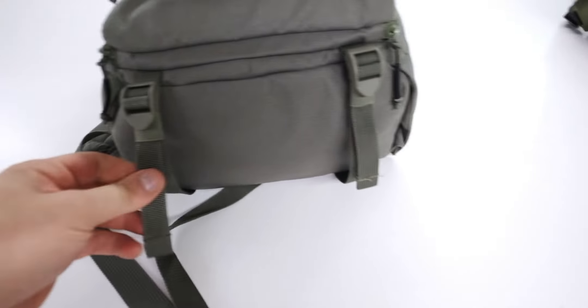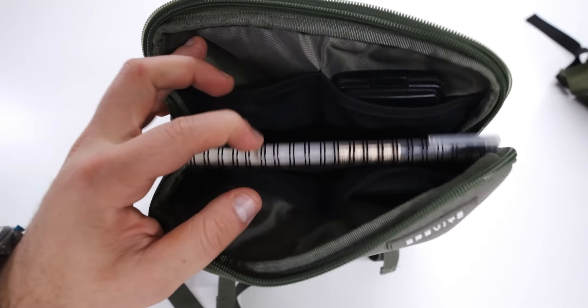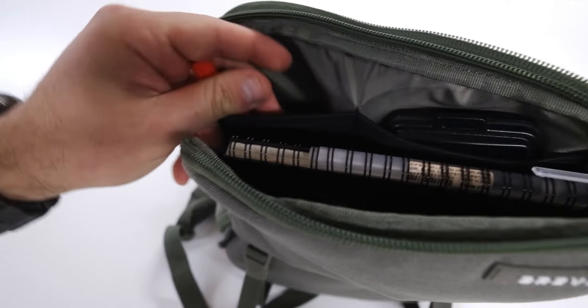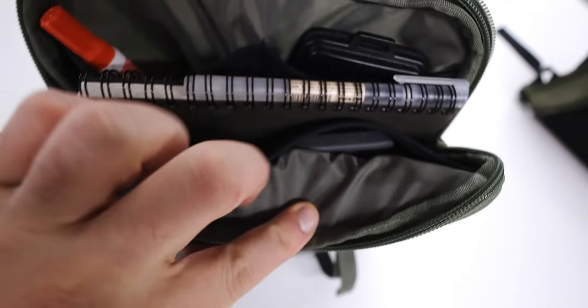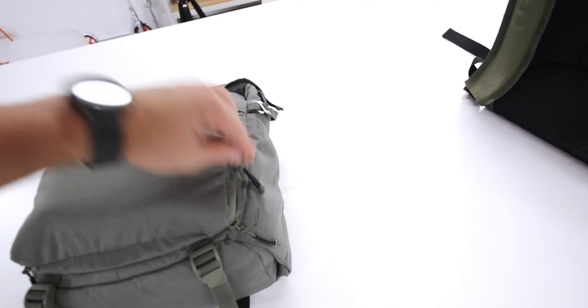Everything on this bag so far has been a perfect compromise between function and design. There are two little straps at the bottom for tripods. One of my favorite parts is the organization - it's really really good. They've got these mesh pockets that can carry just about anything. I've got a tide-to-go, Frisk's apartment keys, a card holder, notebook, and an extra Narbox battery - fits without really puffing up.